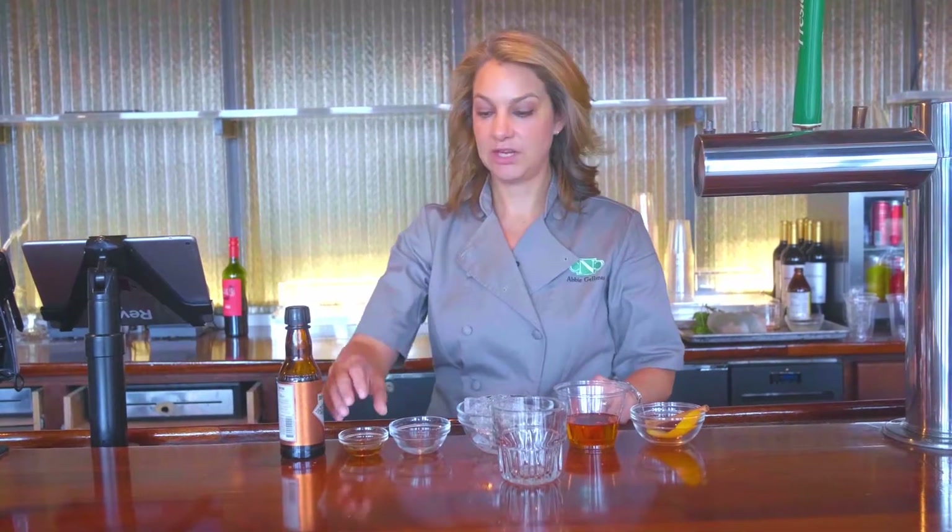Hi, I'm Abbey. I'm coming to you from La Marina restaurant in uptown Manhattan, and today I'm going to be making a maple bourbon old-fashioned. So here we go.